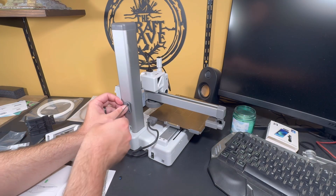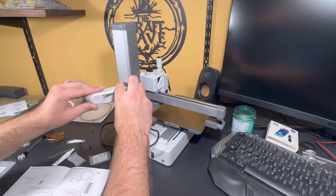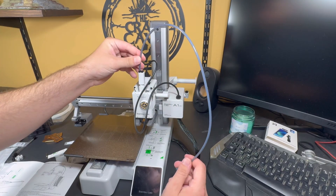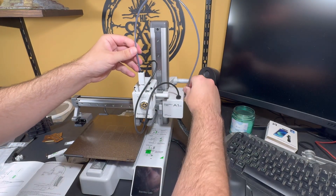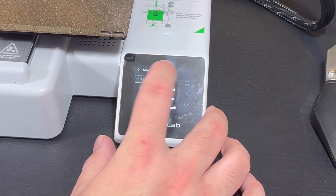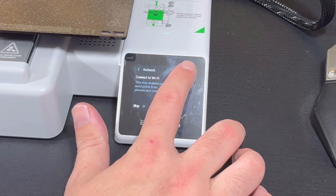This is with absolutely no experience in the hobby at all. I've been around 3D printers and seen them, but I've never actually operated one myself. For me, this is the exact experience I was looking for — something I could just plug up and get printing so I could start adding and incorporating some 3D elements to my builds, as a way to increase some of the depth and character of some of these works I do.